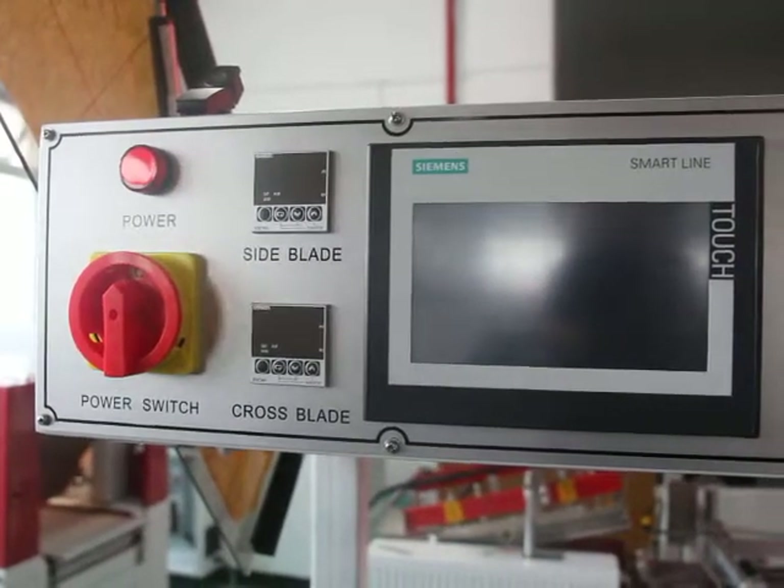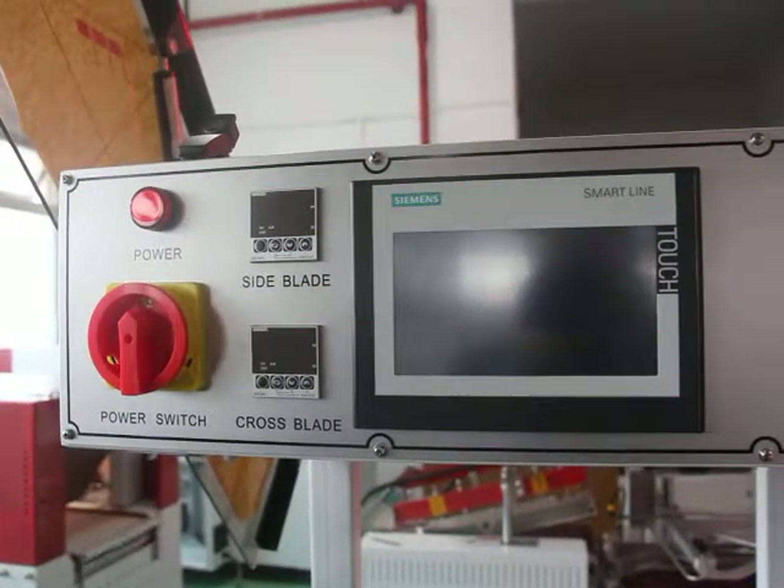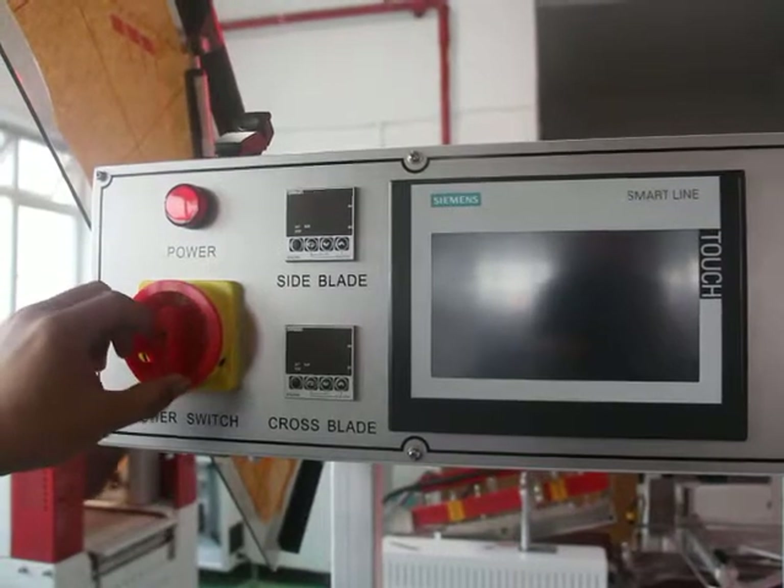Today we are talking about how to operate our fully automatic start sealer and shrink tuner. First, please turn on the power switch.